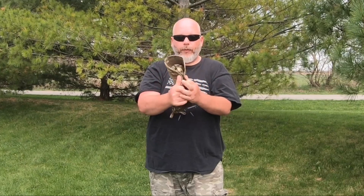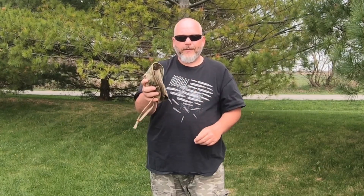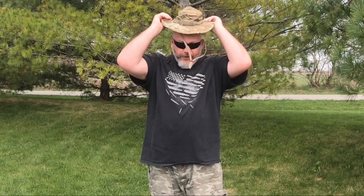Another thing I like about this boonie hat is it's very lightweight and easy to fold up. If you need to, you can fold it up and stow it in your bag to take it with you. And it is one size fits most, so it should fit your head.